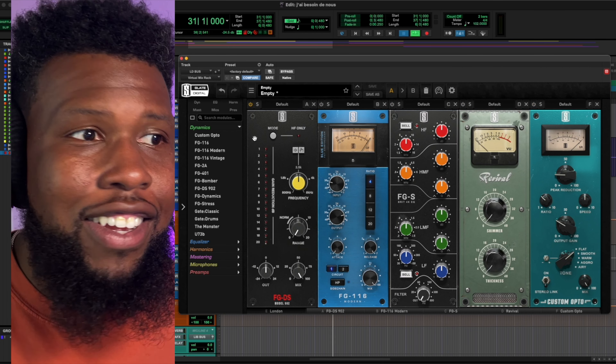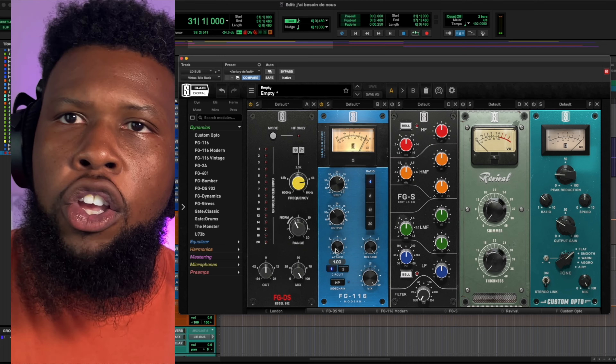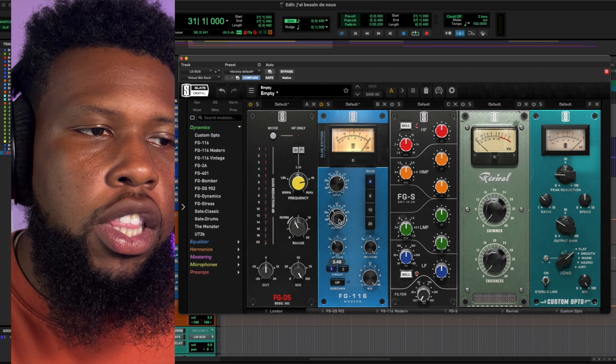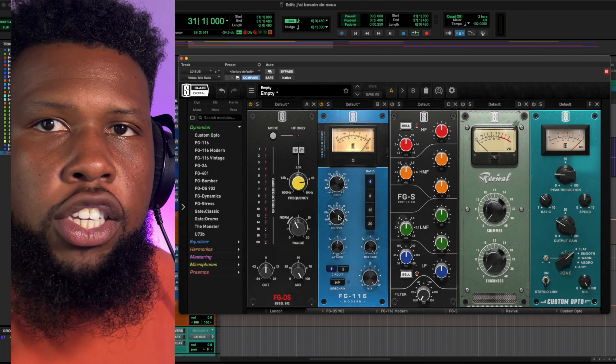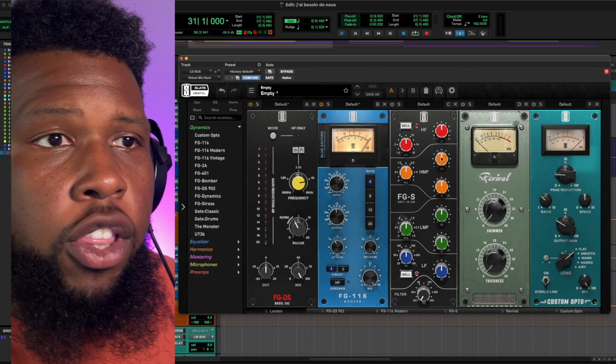You're going to see me do something I don't normally do — mess with the attack knob on the 1176. I want a pretty fast attack but I only want it to attenuate a few dBs. I like that a lot, but as we compress it some upper mid-range information came through a little bit, so I want to attenuate that with the EQ. Let's load in the EQ.